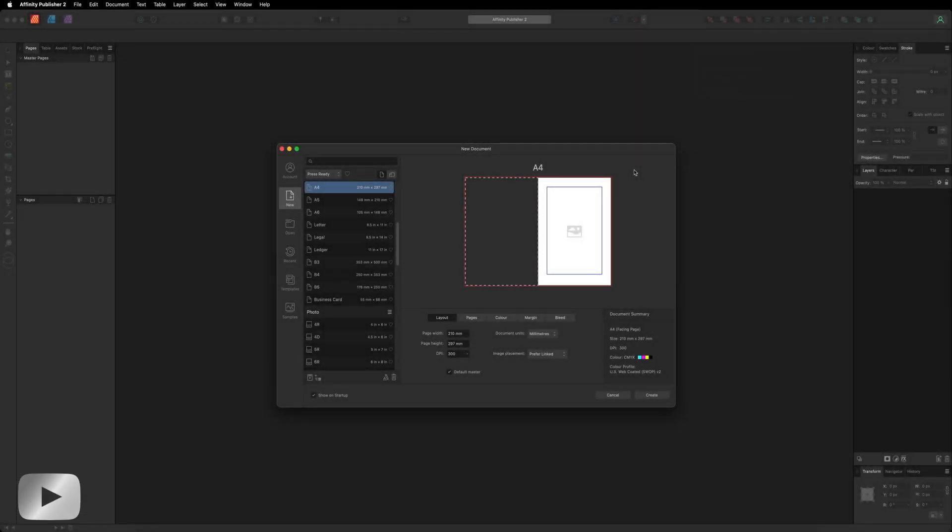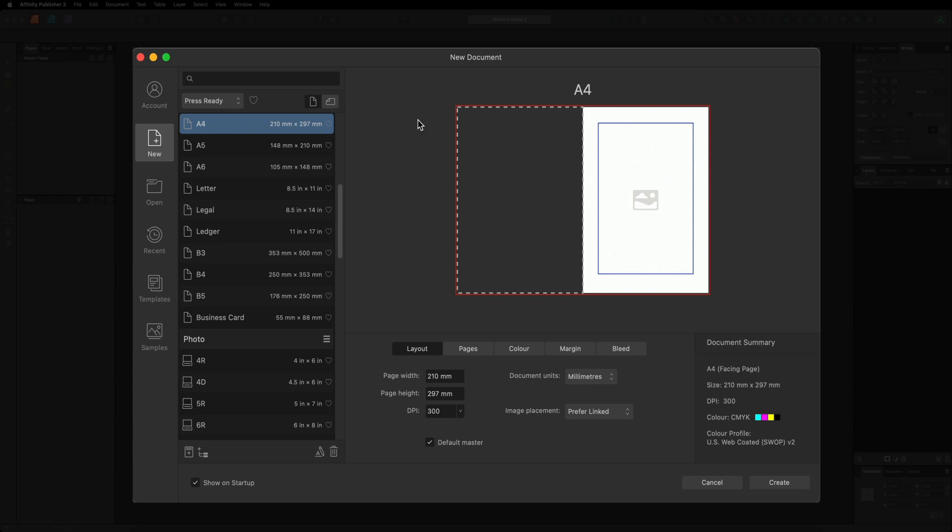Hey, what's going on guys! Today we are inside of Affinity Publisher v2 and in this video I want to show you how you can quickly put together a coloring book that you may want to print from home. The first thing you want to do when you open up Affinity Publisher is set up your page to the correct size. I always find that A4 is a good size for this kind of project, so I'll go ahead and select A4.